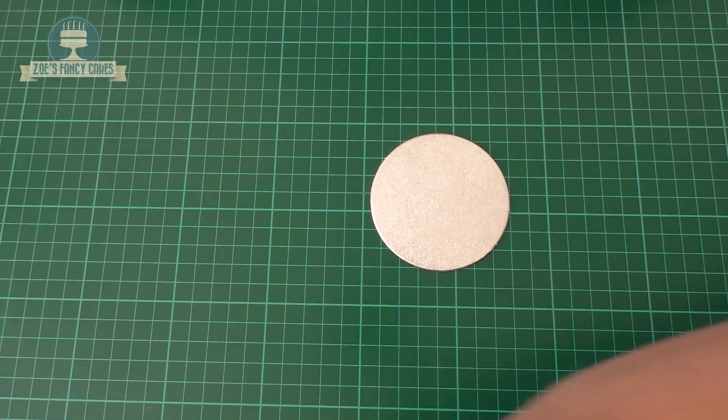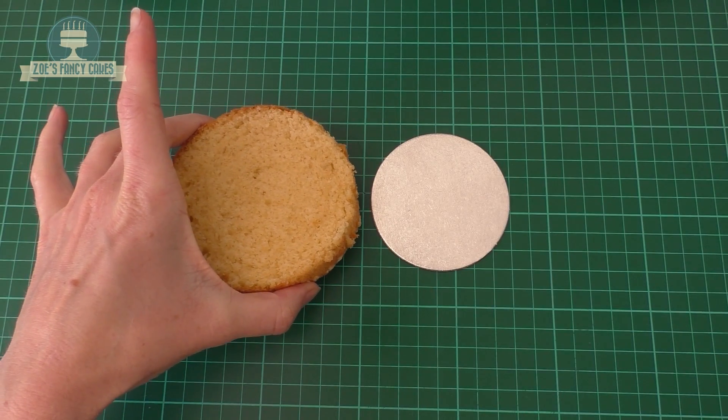Hi guys, in this video we're going to make Chloe the cat from The Secret Life of Pets. We're going to make her as a cake.